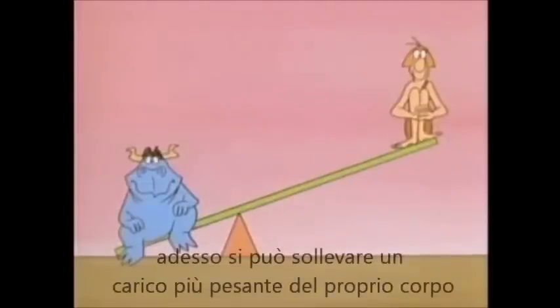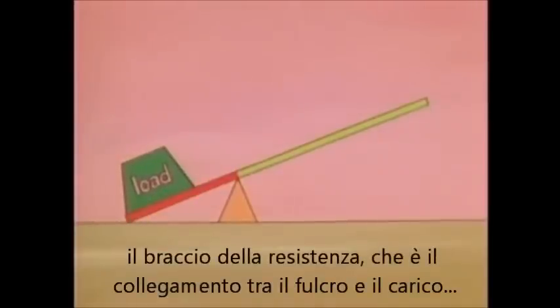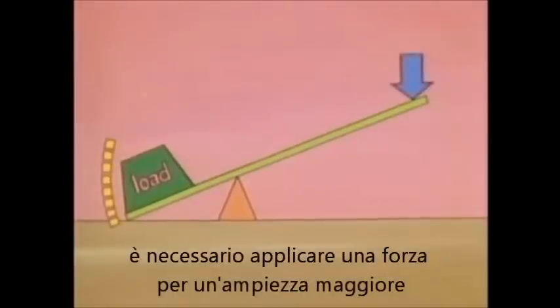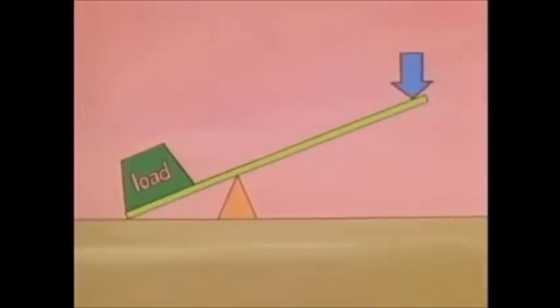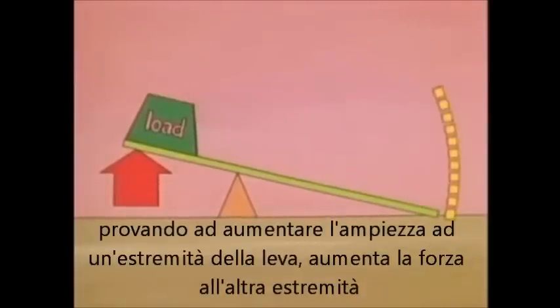But suppose you move the fulcrum. Now you can lift something that weighs more than you. Why? The load arm — that's the length from the load to the fulcrum — is shorter than the other arm. In order to get the load to move a certain distance, you have to move your force a greater distance. And in exchange, when you apply your force, the lever applies a greater force to raise the load. If you move the fulcrum even further, you trade increased distance at one end of the lever to get increased force at the other end.